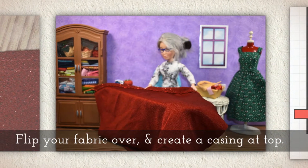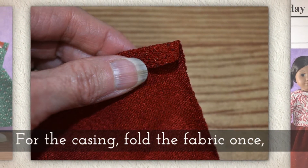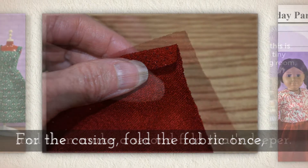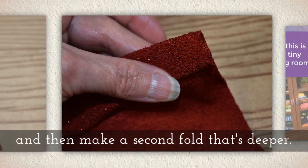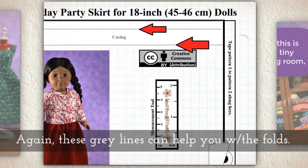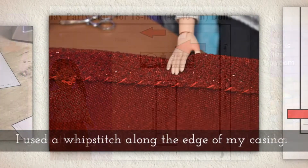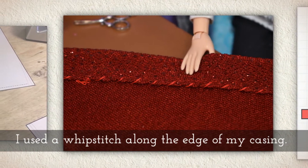There are gray lines on the pattern to guide you. Flip your fabric over and now you're going to create a casing at the top of the fabric. For your casing, fold the fabric once and then make a second fold that's quite a bit deeper. Again, these gray lines can help you with the folds. I used a whip stitch along the edge of my casing.